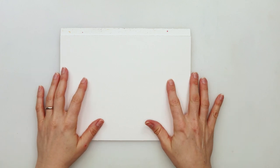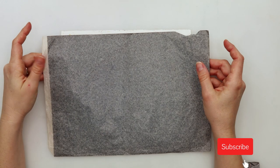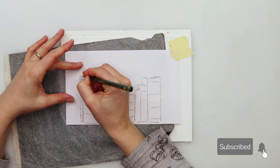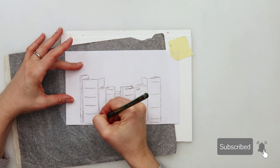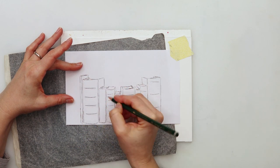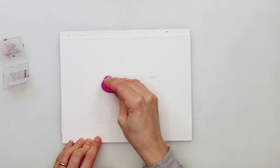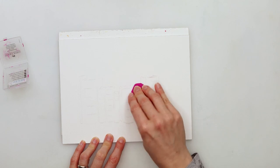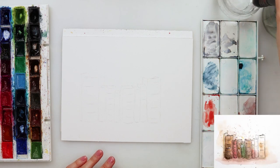Hey everyone and welcome to my channel. Today we will be painting a looser painting of books in a slightly looser style. I made my sketch on regular printing paper and then I'm tracing it onto my watercolor paper using graphite paper — that is how I usually do it. I don't want smudges on my watercolor paper, so now I'm just picking up the excess graphite with a kneaded eraser.